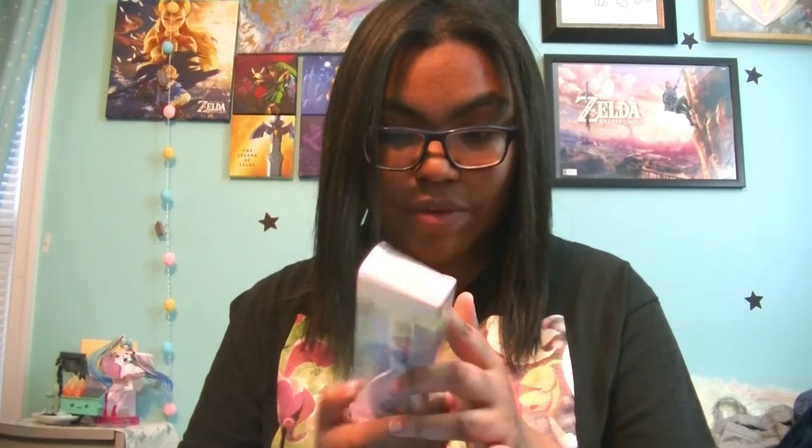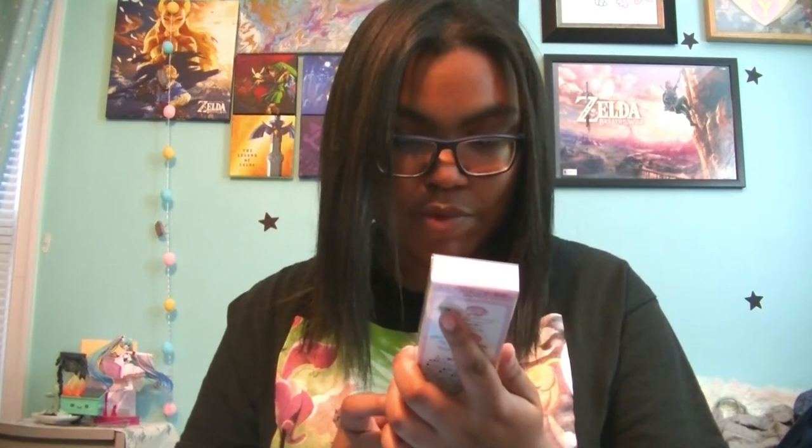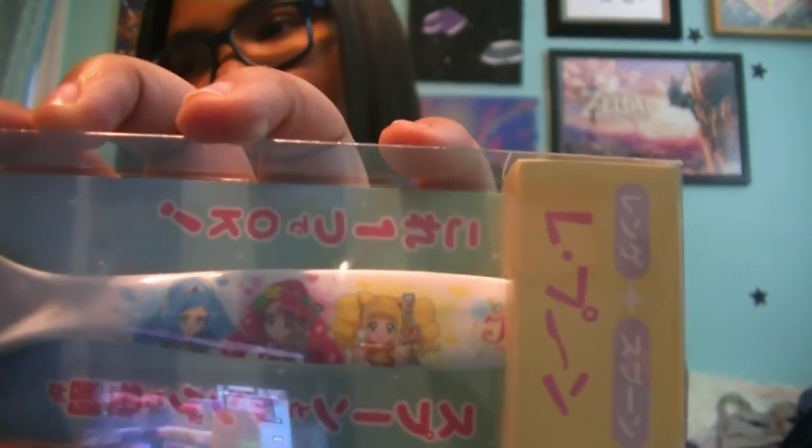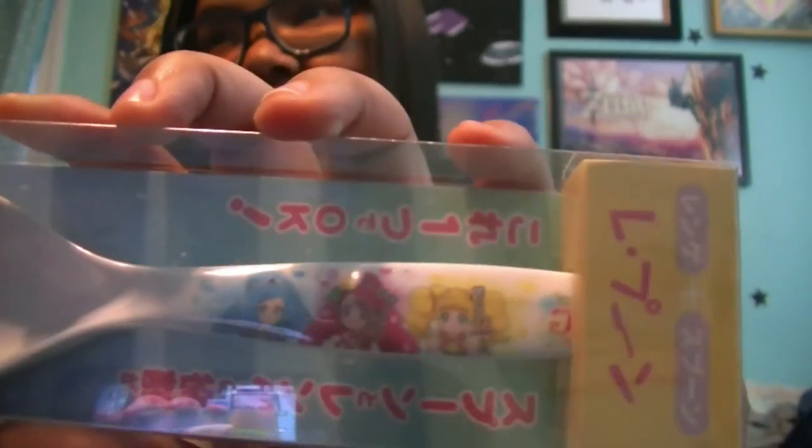The first item is a Healing Good Pretty Cure spoon — it's a really big spoon. You can see the Healing Good Pretty Cure characters on here. For those of you who don't know, Healing Good Pretty Cure is the second most recent series; the most recent one right now is Tropical Rogue, which you can watch on Crunchyroll. So we have Cure Sparkle, Cure Grace, and Cure Fontaine, and the big character on the spoon is Cure Fontaine with Peggy Ton, her animal pal. That's super cute. I love Pretty Cure — my first piece of Pretty Cure merch and it's a spoon!